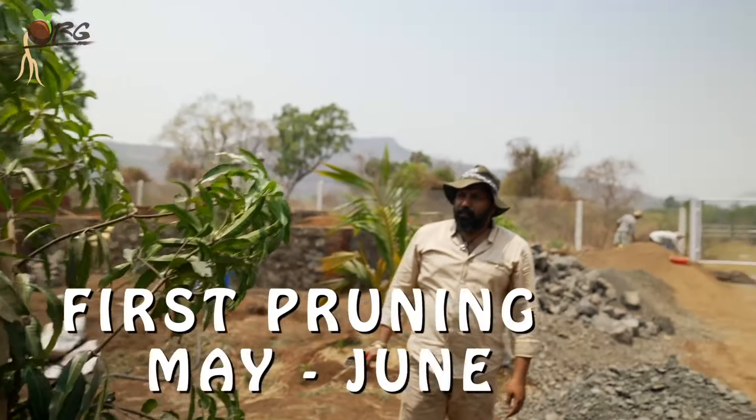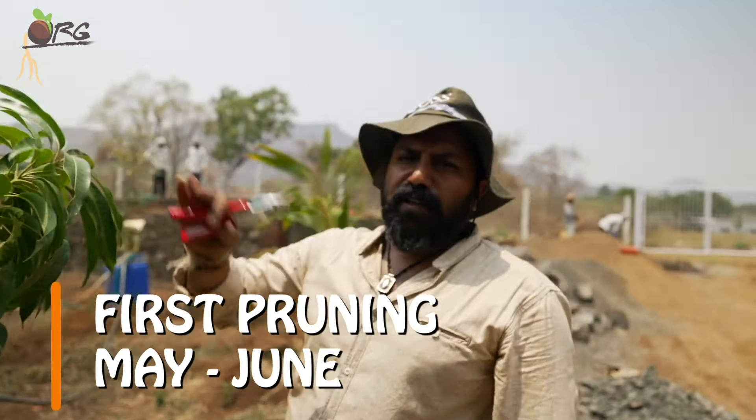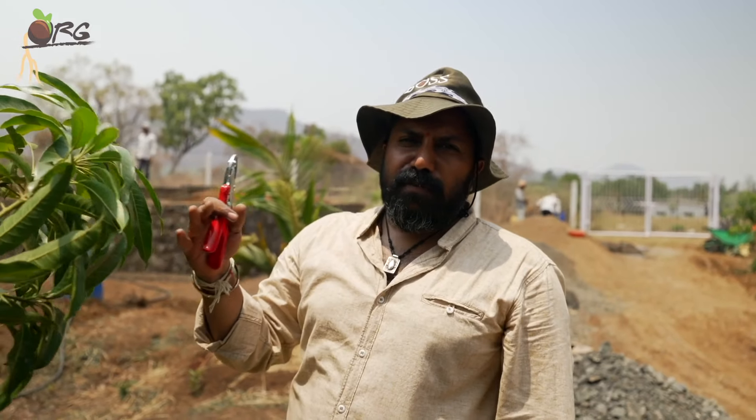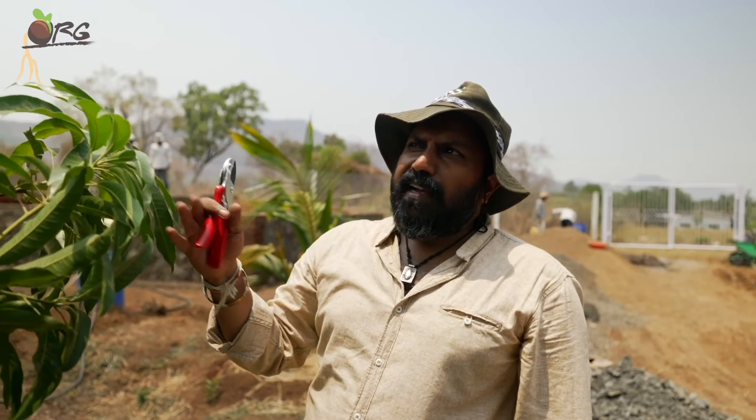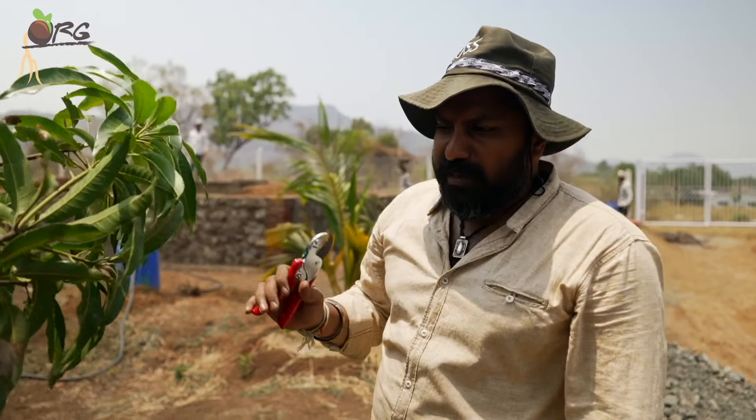Usually it is done in the month of June after the harvest of mango. Usually the flowering starts from February-March onwards and the fruits are there till April, May, June. So after the total harvest of mangoes is over, then we do this. Because this is a small plant, we are just doing it right away.